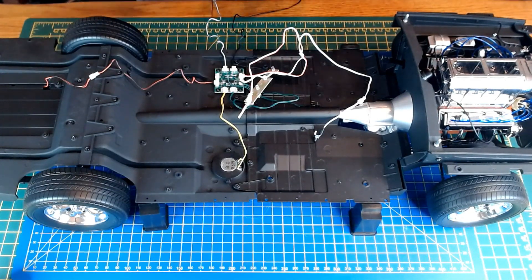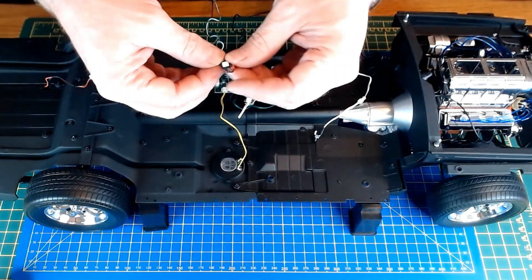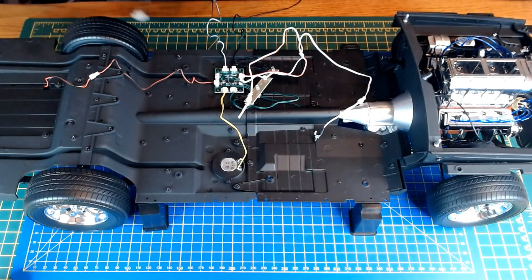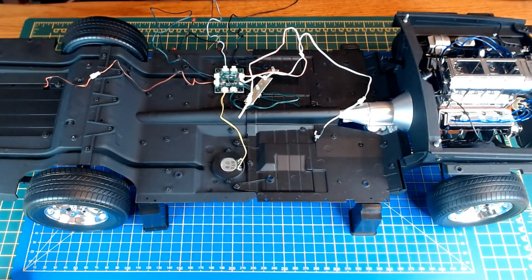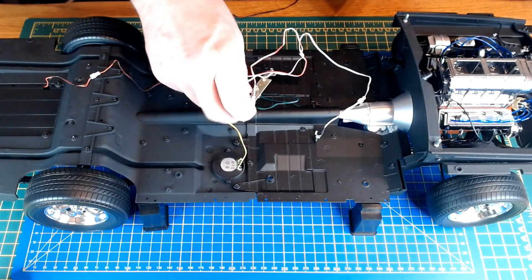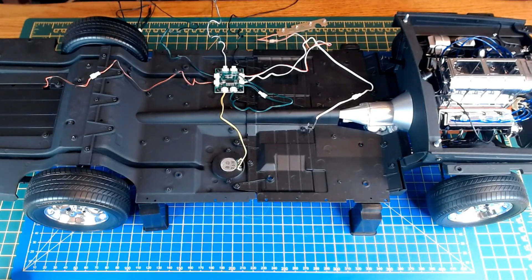There's only one connector left, which is 1c for this one. I've left the batteries in from the last issue, so I just have to switch this on. It says press the switch on wiring 46c.